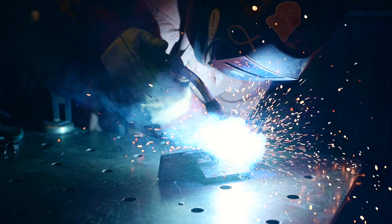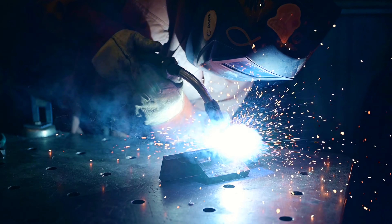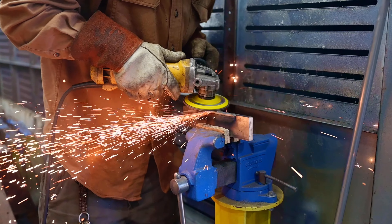Next is the actual fabrication, which takes place here on our fabrication table, and then it will come over here to our grinding booth where we'll cut away the weld seams and blend everything so it all looks like one part.